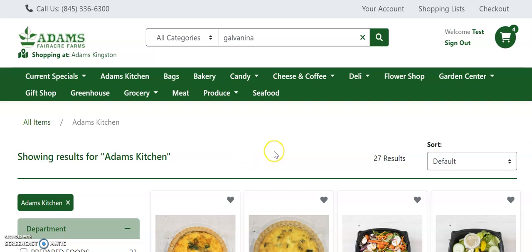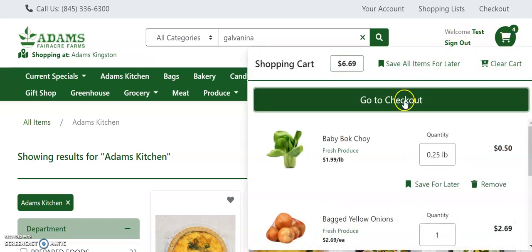Once you have finished shopping and are ready to checkout, simply click on the cart icon in the upper right hand corner. Then click go to checkout.